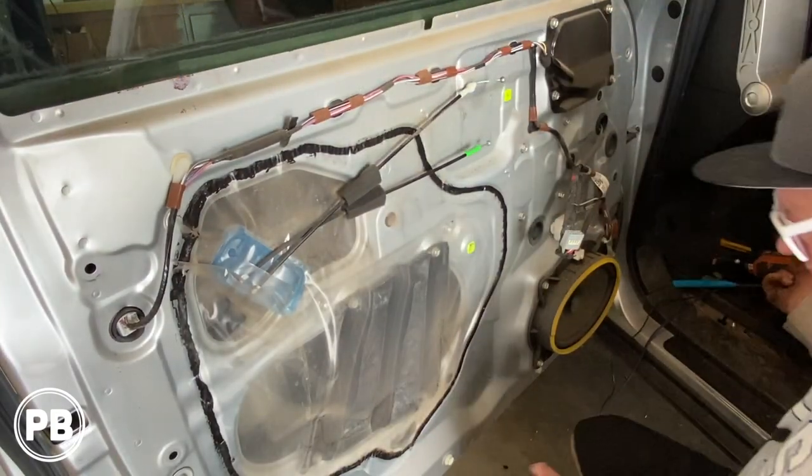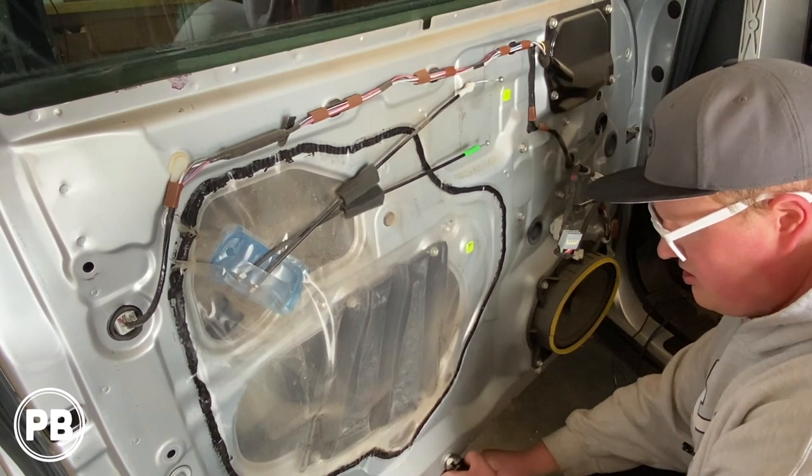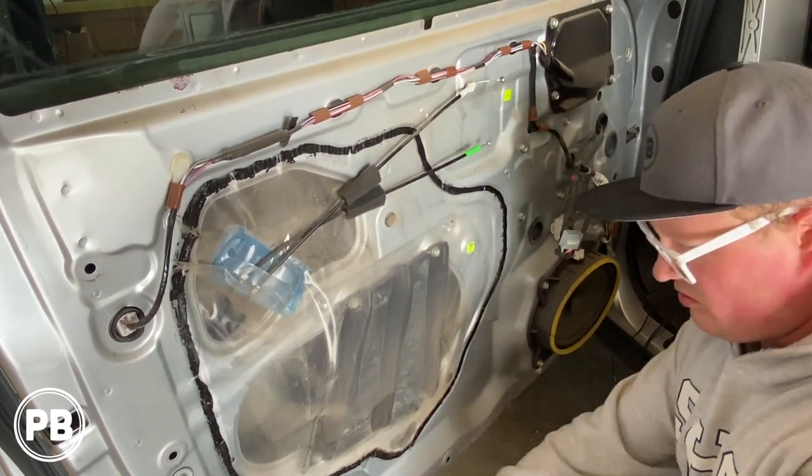You'll notice that some of these clips stayed in the door — that's fine. Just grab some pliers and work them out so you can put them back in the door.